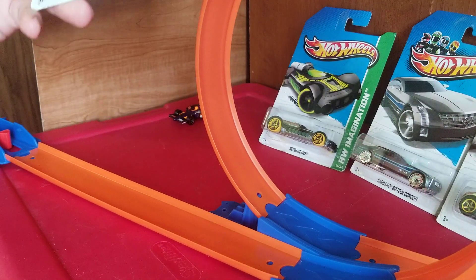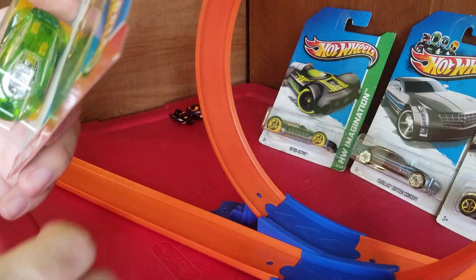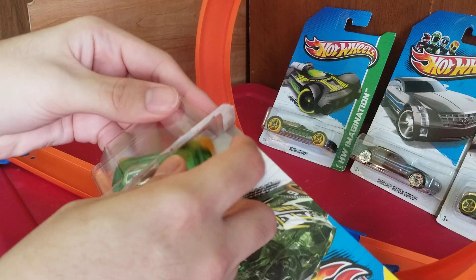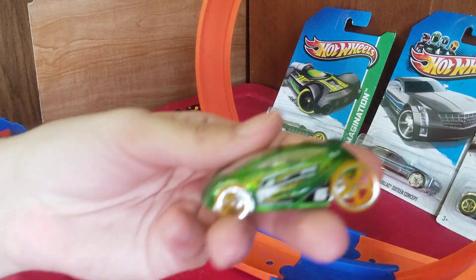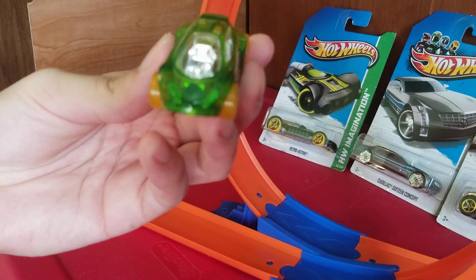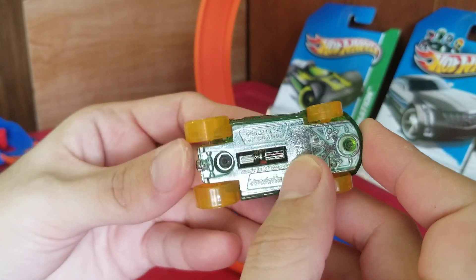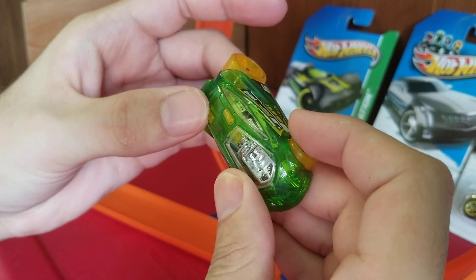Next we have the Vendetta. I believe this car was in one of the Hot Wheels games. To me it looks like something the Teku might have made, just from the way it looks — it's like some kind of x-ray design. And among my collection I actually found a treasure hunt that I had without even realizing it. You can see the inside details — they look cool.